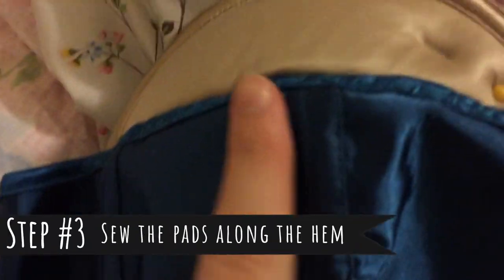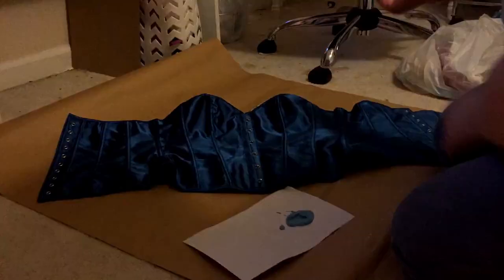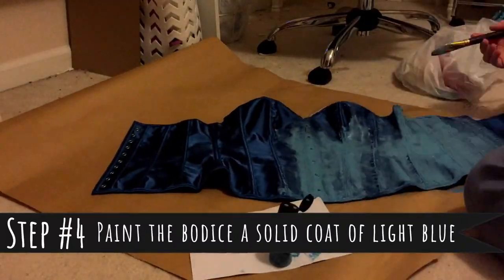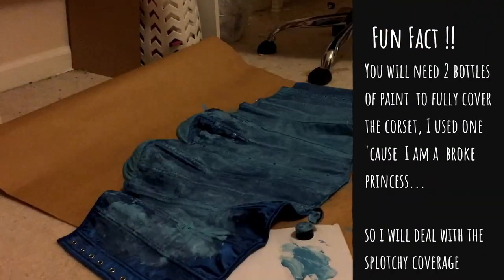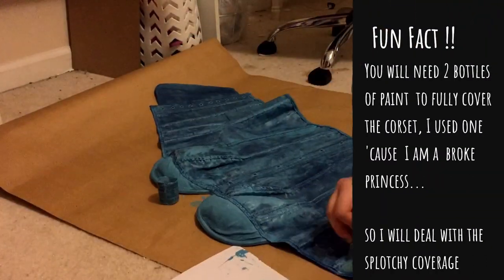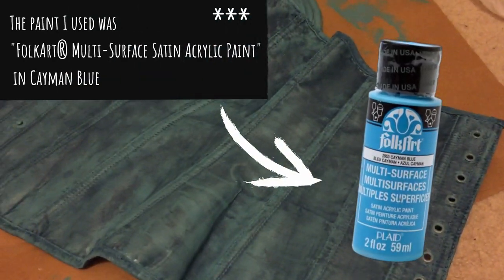I have just sewn the cups on. The sewing isn't like the best quality, but it doesn't really matter — I just wanted to make sure that they're very secure. This is what the corset looks like so far. The paint didn't cover as much as I wanted, but it'll probably do since the fabric that I'm putting it over has a little bit of a sheen to it.